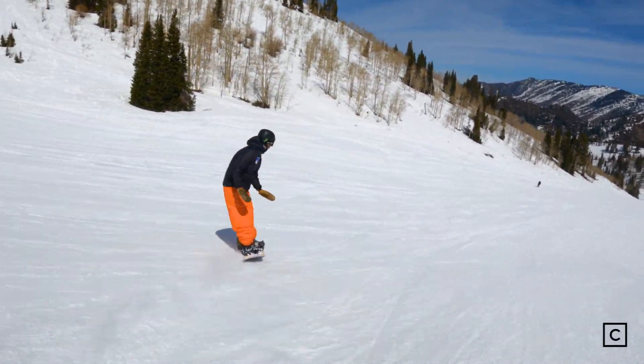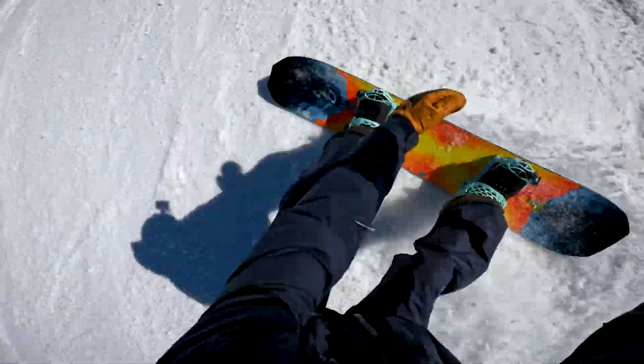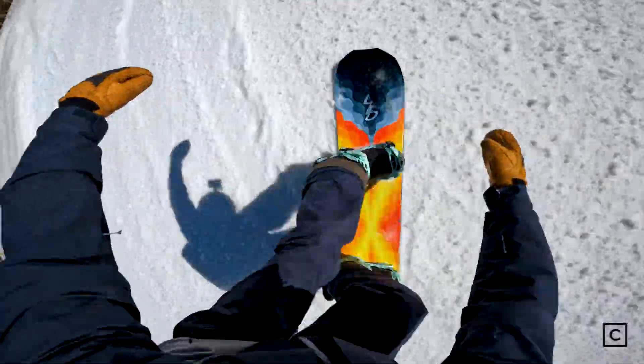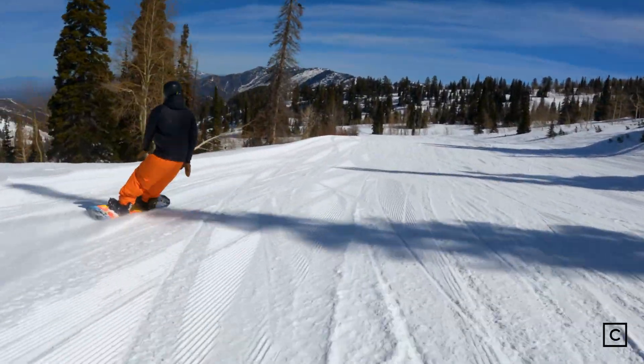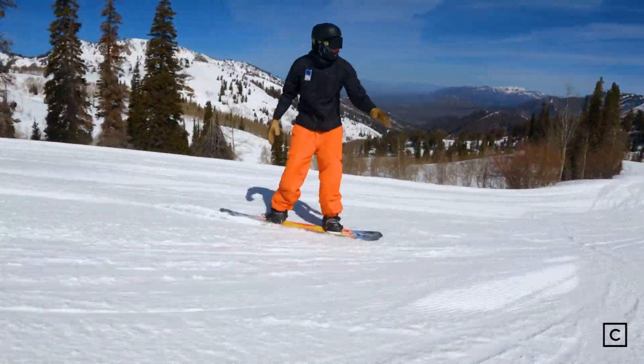I was surprised how stable this board was. It could have been a little bit stiffer in my opinion — I definitely noticed a little bit of chatter if I was bombing. It really wanted me to get on the edges; you can't really ride this thing flat, you're going to have to turn it and be able to carve.